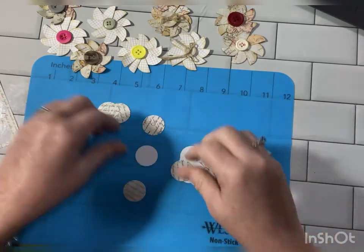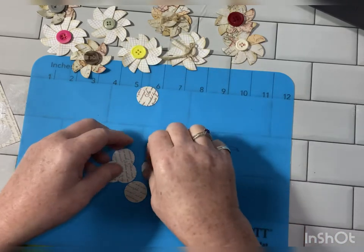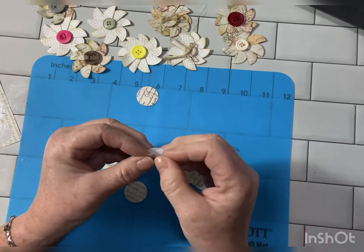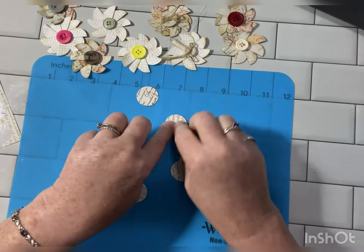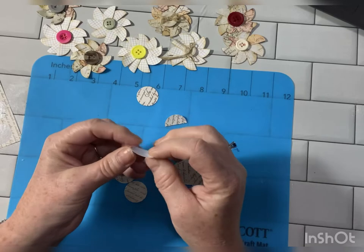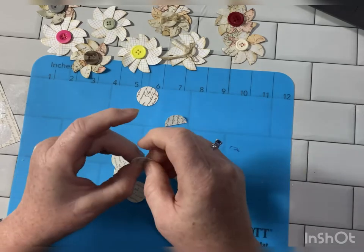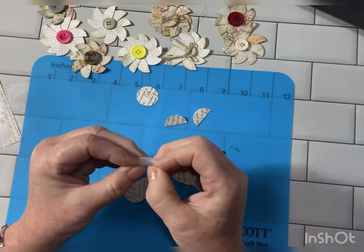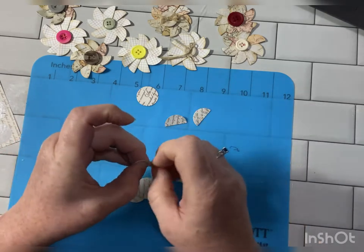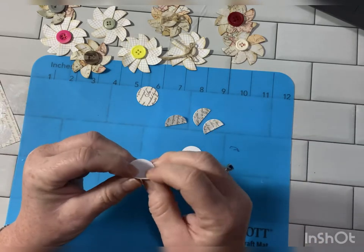So what you do is you take one and you leave that alone. Take the others and you just fold them in half. Get a good fold — you might want to get your bone folder out or use your nail to get those sharp.